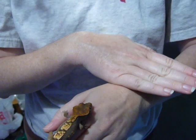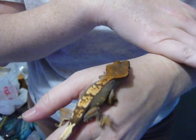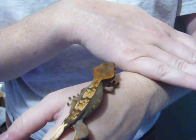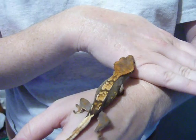Try to get her to jump from one hand to another. I'm working on it. Or at least just walk. Is this one of the black lavender pins? This is one of the lavender pins.